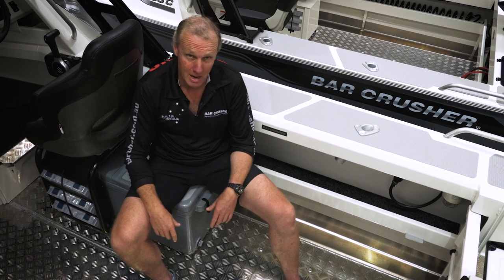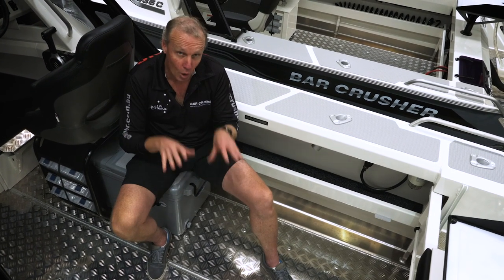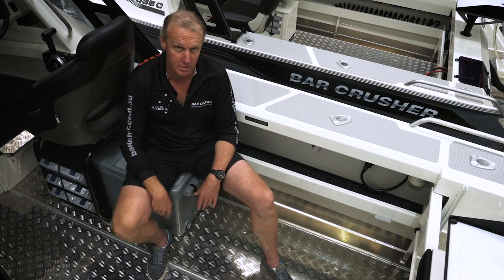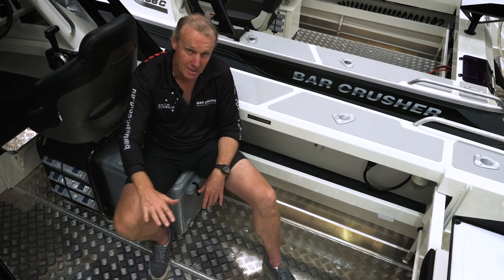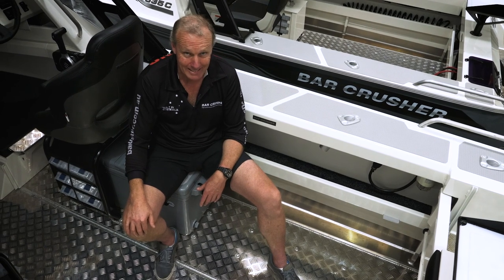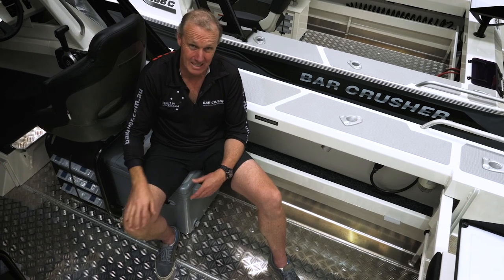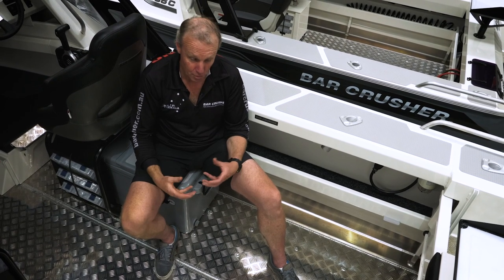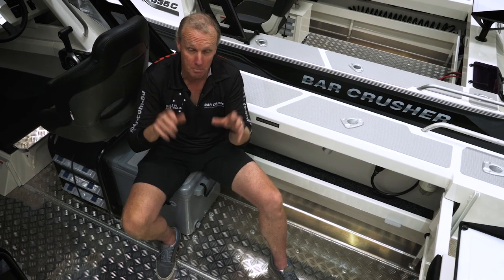We see a lot of boats in the marketplace that simply don't have strong subfloors. When you hop in a Bar Crusher boat, you'll notice we weld the fuel tanks in. Not only does it seal the floor completely but it also gives extra rigidity and strength to the boat. We see some boats on the market with a plate sitting over the fuel tank with a few screws and a bit of silicon — it simply doesn't give you the strength you need in a true plate boat. So watch out for pretend plate boats. Buyer beware.